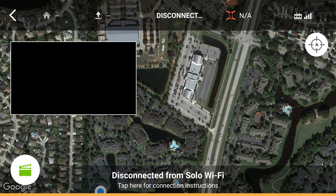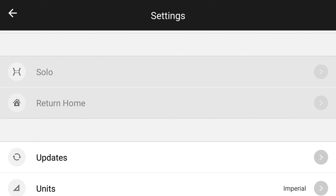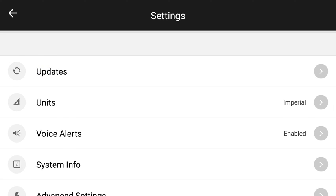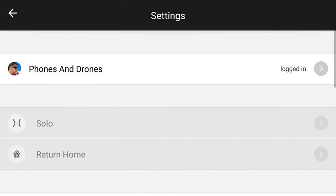That is it. As you can see, this video is going to be five or six minutes long, as opposed to my DJI Mavic video that was easily ten minutes long without even touching the surface. Your settings are even very simple — you have settings for your drone, the return home settings, if there are any updates available, your units of measurement, if you want voice alerts, system information. And that is it. There is not too much to it.